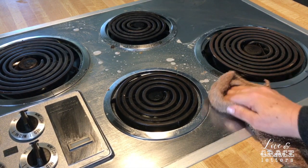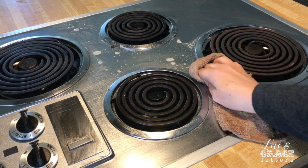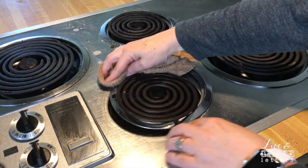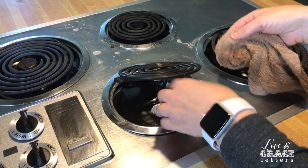In that barbecue sauce, normally I have to scrub and scrub and scrub. And these things — see what I mean? It's just a nightmare.